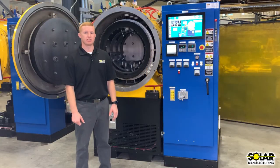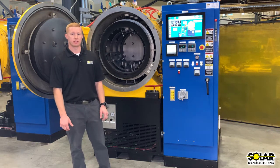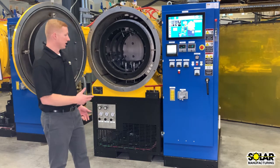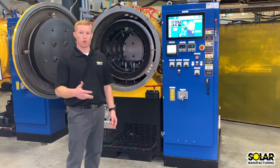Hi, I'm Adam Jones, Midwest Region Sales Manager for Solar Manufacturing, and I'm standing in front of our Mentor Vacuum Furnace. Our Mentor was designed to be a compact skid-mounted unit for vacuum heat treating needs. Its compact nature allows it to be placed into an R&D environment, a tool room, or a production shop.